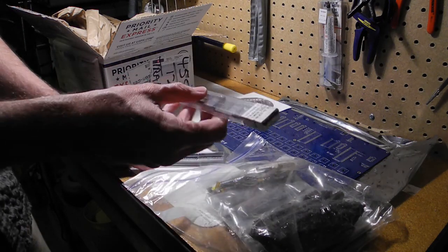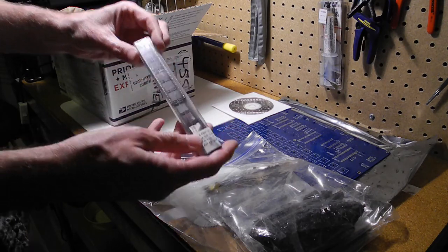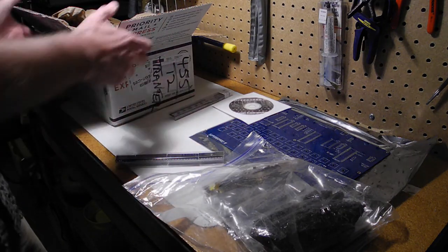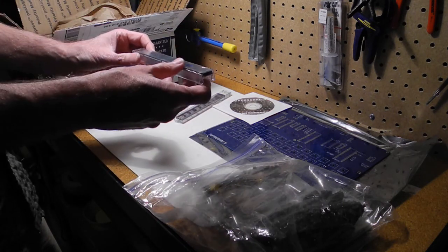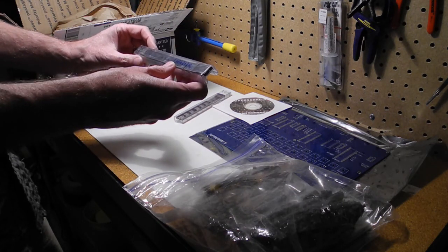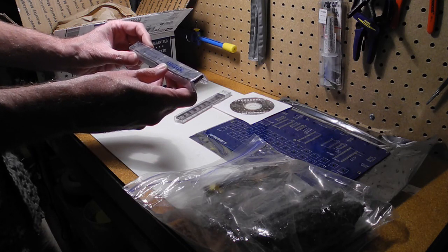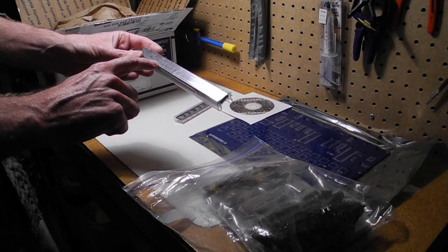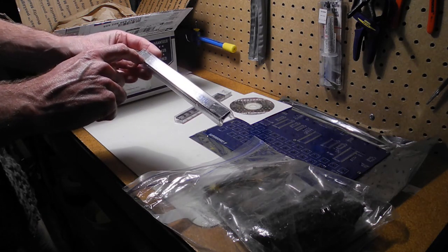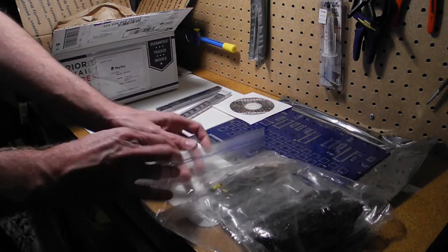We've got some IC sockets — they look like the larger ones, nice machined-type sockets. And some of the large chips: I see the 6502, it's the CMOS version, the 65C02. Looks like we've got static RAM, we've got the Propeller CPU, and the 6850 UART or serial chip. So those are the bigger chips.